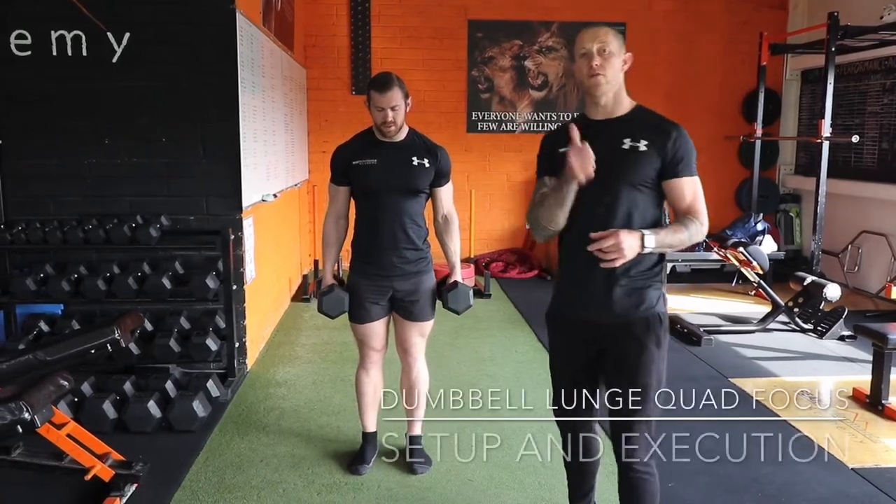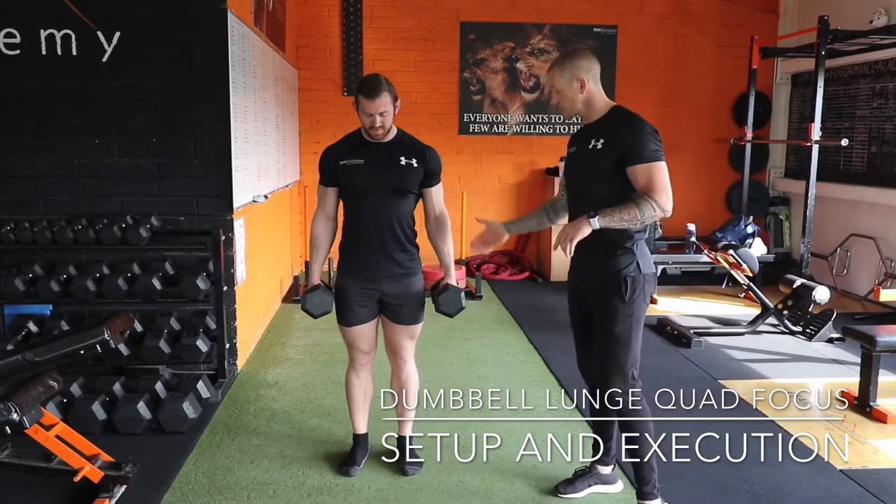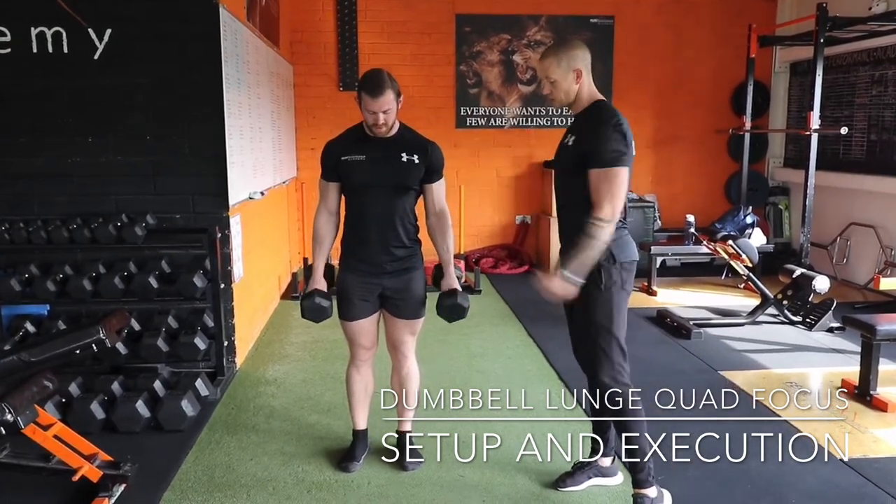This is a dumbbell lunge, but we're focusing on quads. So we have a couple of key things here. Dumbbells are obviously in that nice line. Posture, scapula nice and tight, good brace through your core.